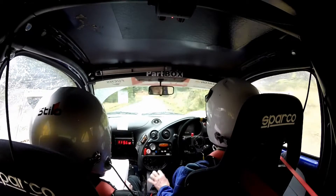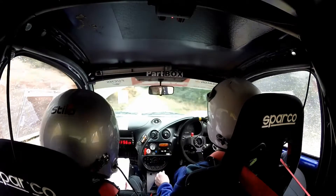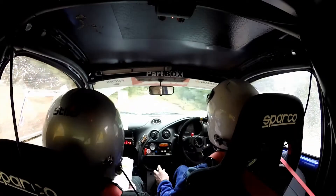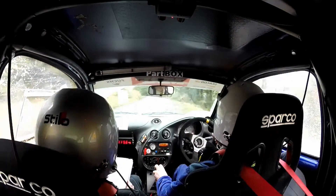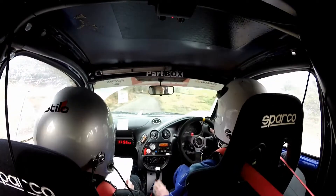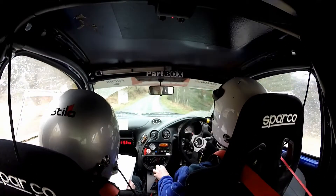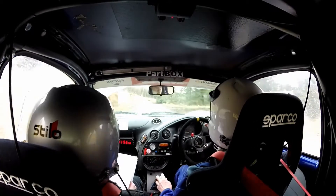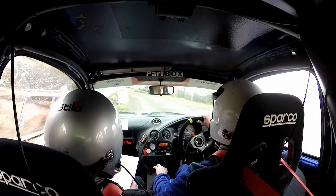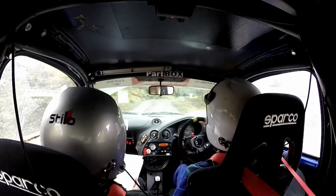60. Small crest into 3 right and 5 left into sudden square right. 200. 4 left over crest. And 3 right. It's a 3 left half long, don't cut. And 4 right over crest. 6 left. 40 crest. 4 left half long tightens late into 6 left, don't cut. 6 left late, don't cut.